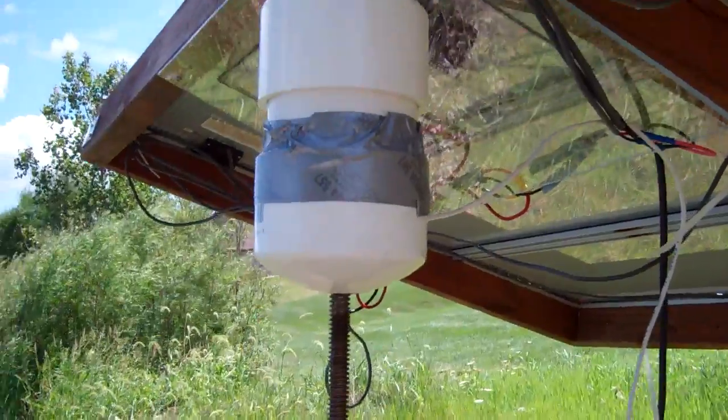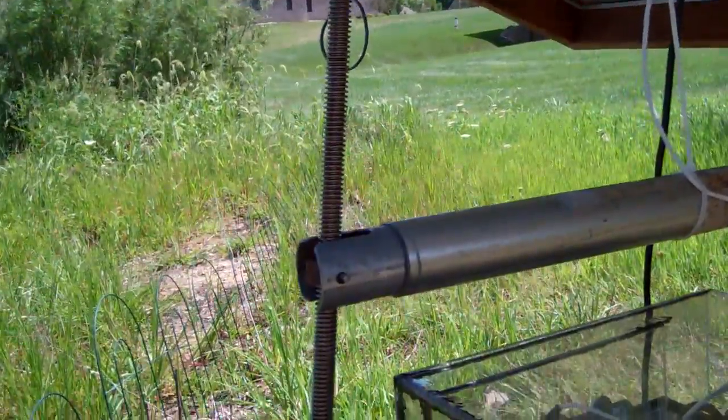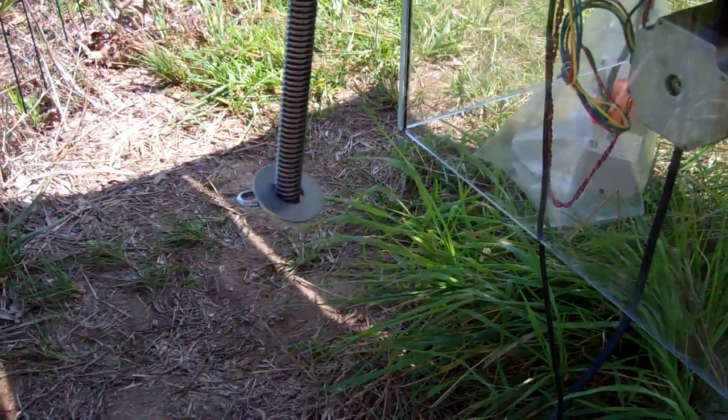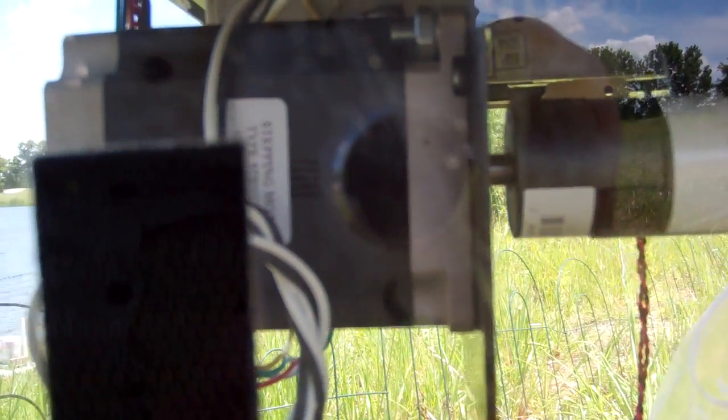So within an eighth-inch tolerance in degrees — I don't know what that turns into, but it's pretty darn tight. The drive system: there's a stepper motor in this PVC housing — note the custom duct tape — there's an Acme thread lead screw, an Acme nut, and a stop washer at the bottom. The brains of the operation: there's an Arduino Uno microcontroller with a chronodot real-time clock, and two Pololu A4988 stepper motor controllers.